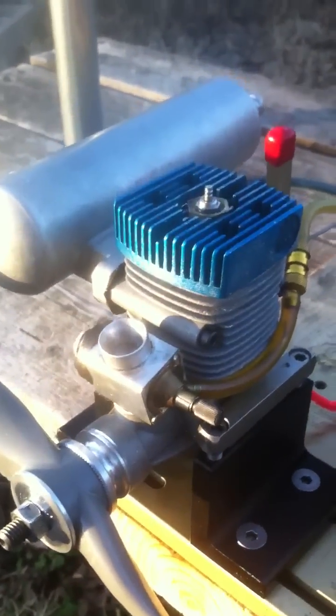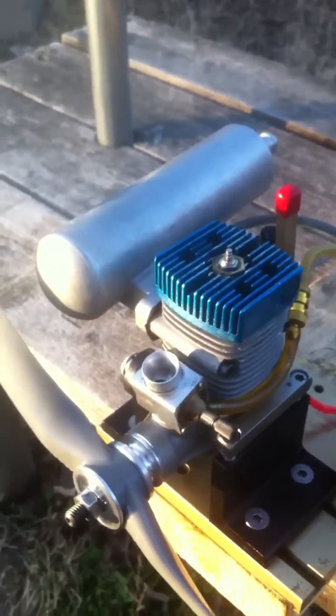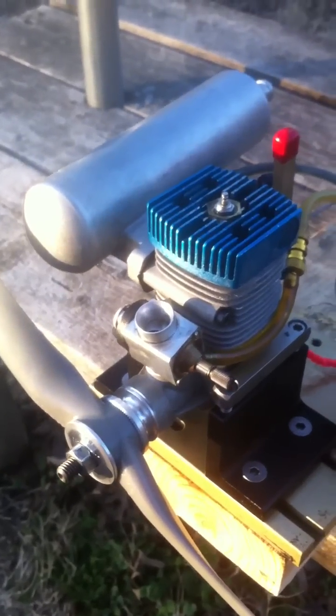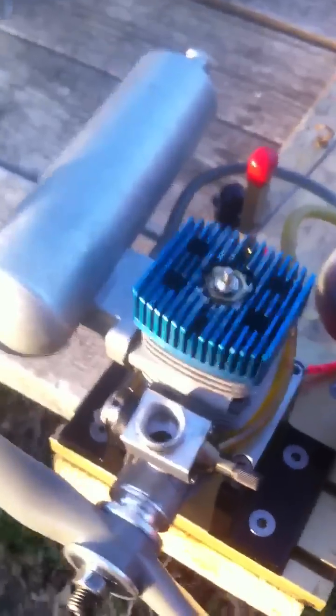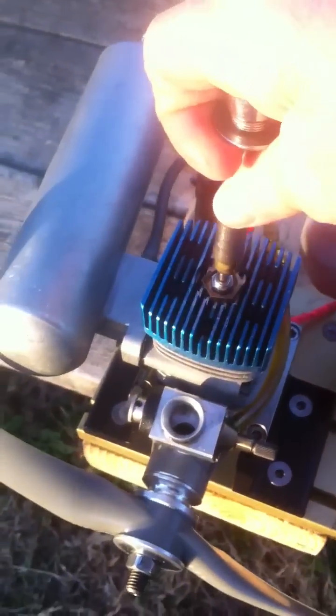Since I've had a few tanks of fuel through this running on gas, I thought I'd try a new OS type F plug. I just ran it and man, it ran good. So I'm fixing to show you here to see if I can get it started and run this camera at the same time.